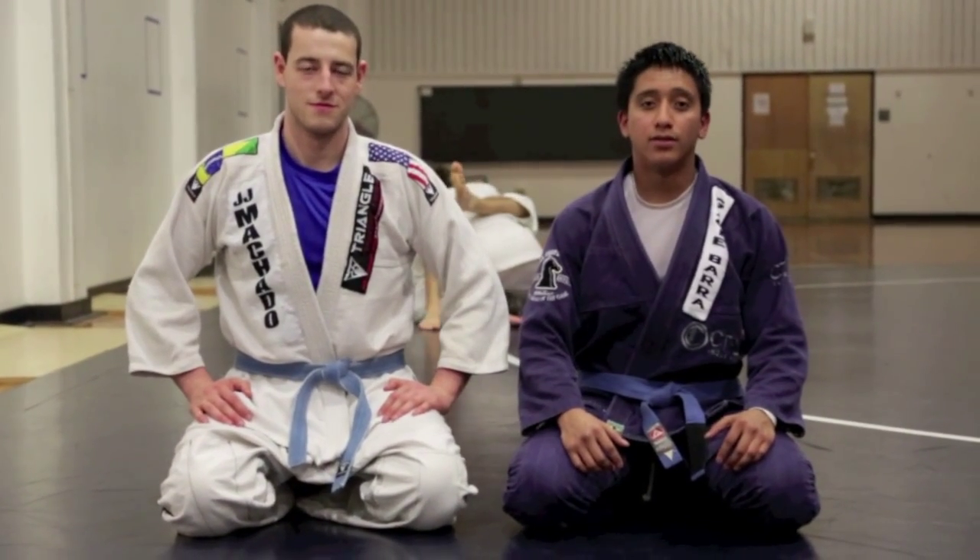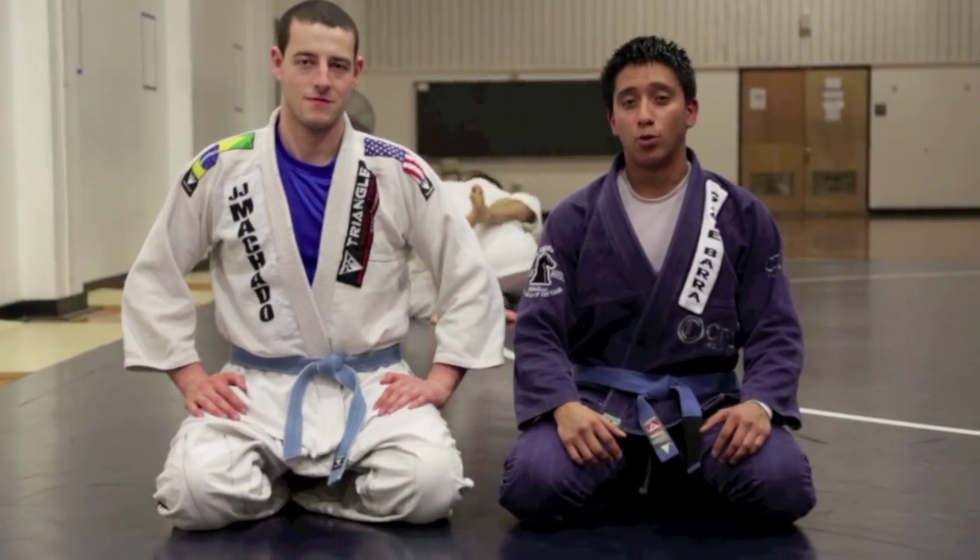Hi, my name is Chris Sanchez. I'm a blue belt under Amaloba Hall from Gracie Baja Northridge, and this is your technique.